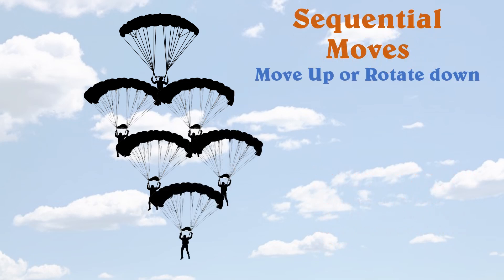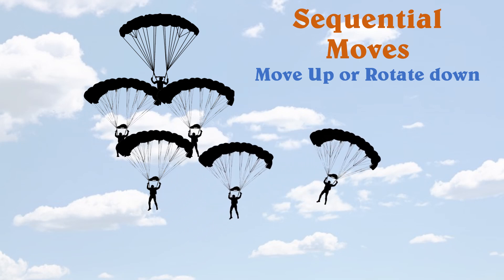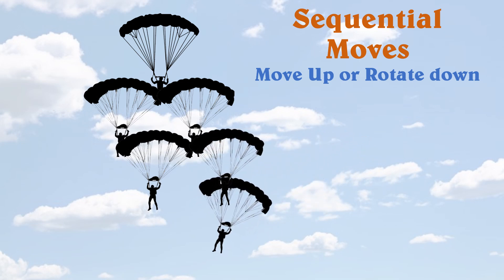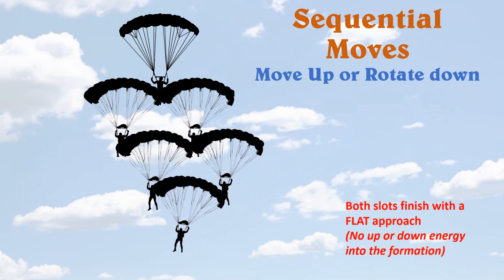Here's that same slide showing both people moving at the exact same time in concert with each other. Both people should be able to trade slots in six to seven seconds. Notice both slots finish on a flat approach — there's no up or down energy into the formation.